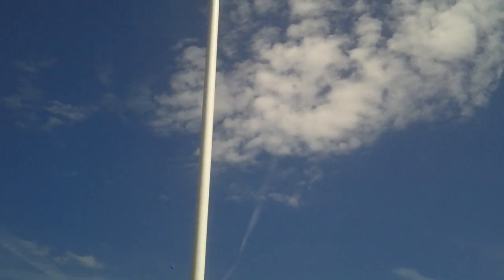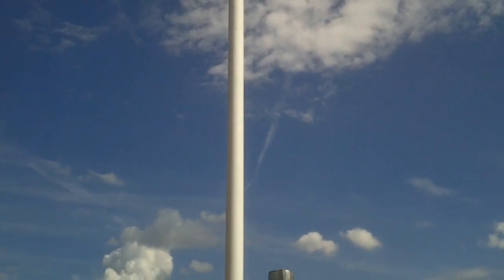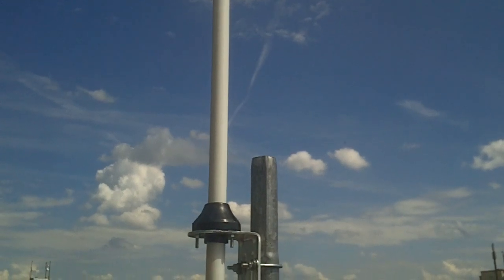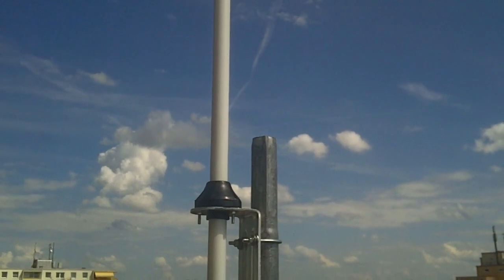Sat in this nice Bavarian blue sky — take a look. We'll have more news very soon about the antenna, just as soon as we know more ourselves.